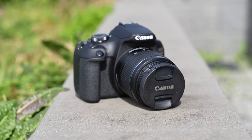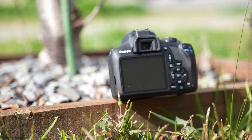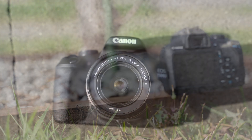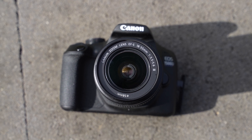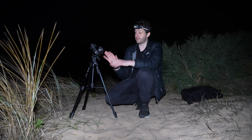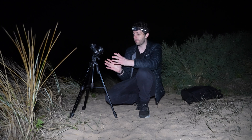So tonight, I'm going to be doing some astrophotography using one of the cheapest brand new cameras available, which is the Canon 1500D. I'll even be using the kit lens, which is the 18-55mm f3.5-5.6. So with this specific camera and lens combination, we're going to have to make some compromises because the lens only opens up to f3.5.